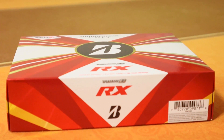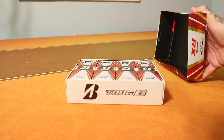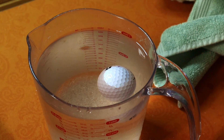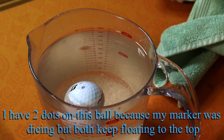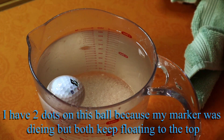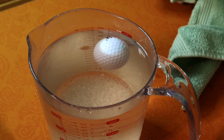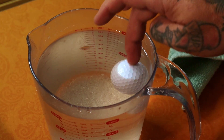Let's move on to Bridgestone. I'm really hoping to find one good golf ball I can recommend. Unfortunately, that's not Bridgestone either. Bridgestone had five bad golf balls — the same number as Callaway — but the bad ones are the worst I tested. You can watch the ball spin backwards to put the dot on top almost every spin. It is so badly out of balance, it's not even funny.